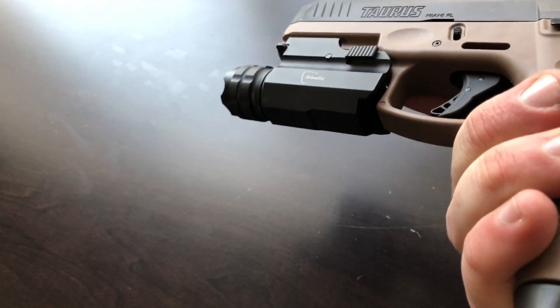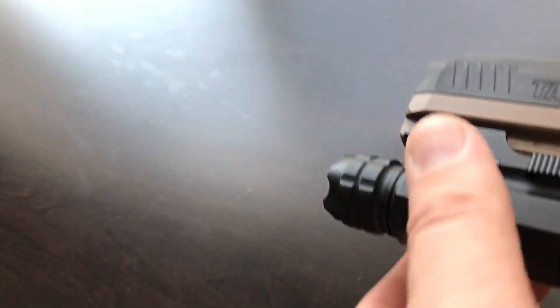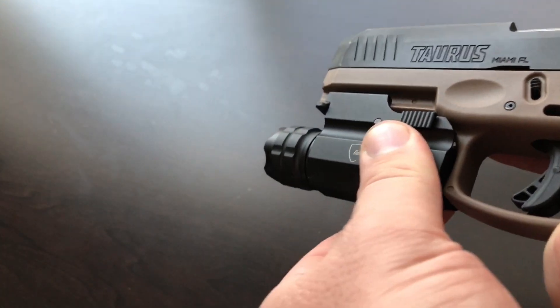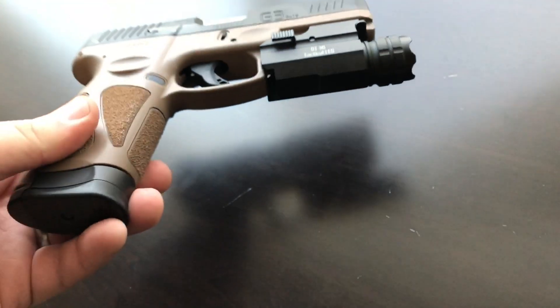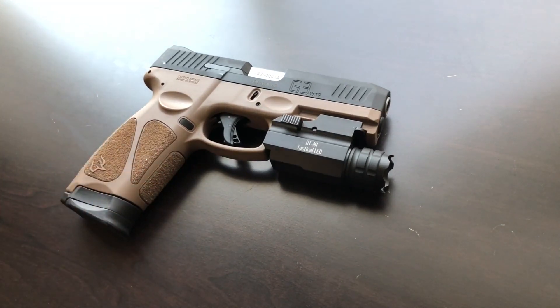This one is branded Defense Tech, but there are a lot of different companies that carry them. They're very basic lights — they can slide on and off real easily and fit a wide variety of pistols, although this one is a little bit loose. This is a 300 lumen model and it does have a strobe. The big question is: would you even want to spend your money on it for home defense?